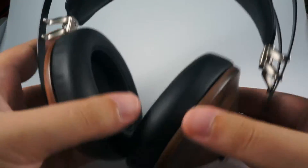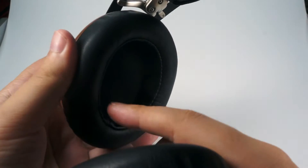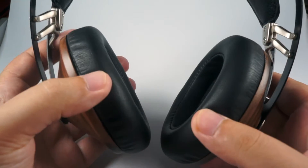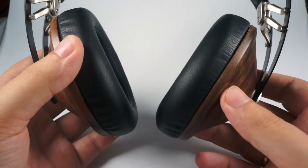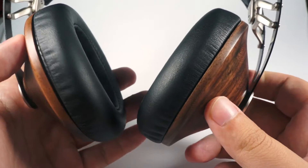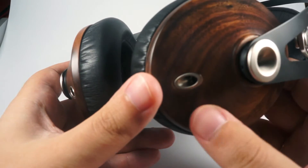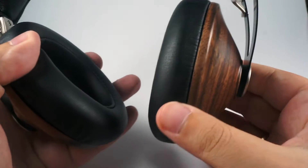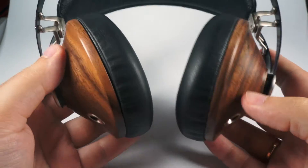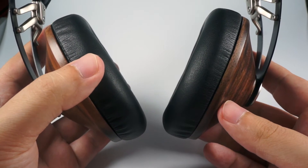The headband is made of faux leather but it's really wide and really soft so it sits on your head comfortably. The earpads have average size, so if your ears are big they will probably touch the earpads, but mine fit normally. Meze said they will release bigger earpads. The finish is nice, with a nice wooden texture and absolutely great build.